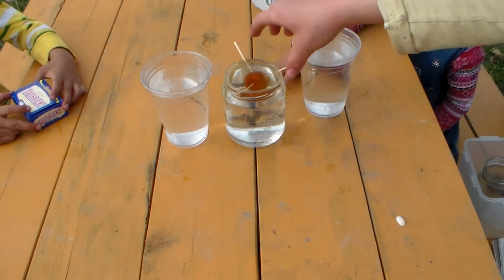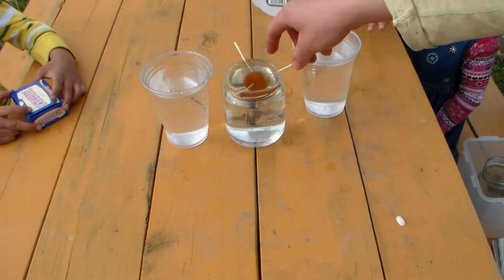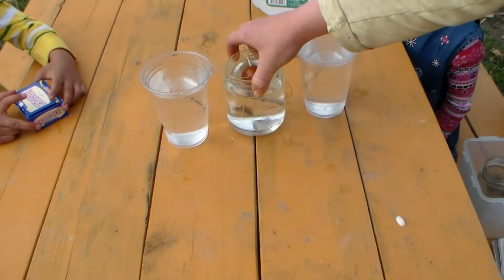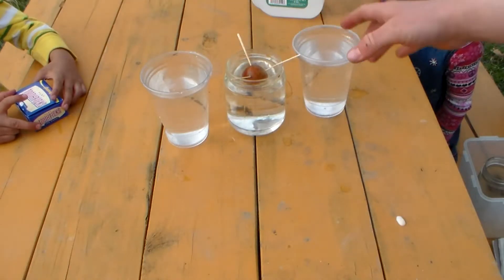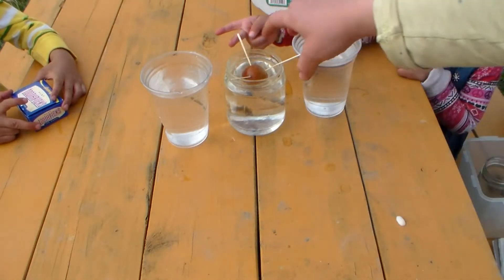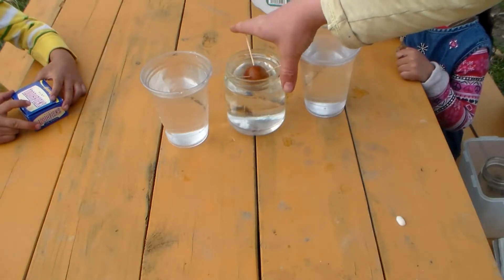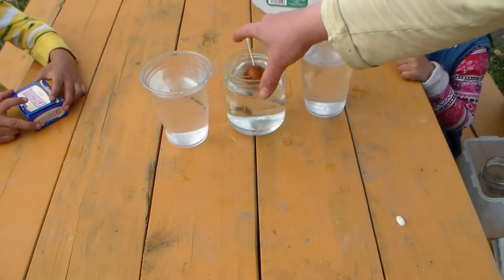If it goes too far down, you can tell how far it goes — this is too much in the water, so you can pour out some of the water. Now it looks perfect. The water is just underneath and the seed is sticking out a little bit from the water. That's how you want it to be.